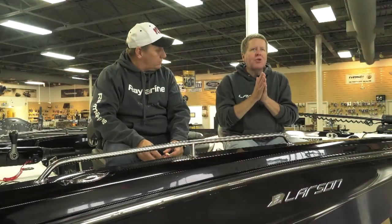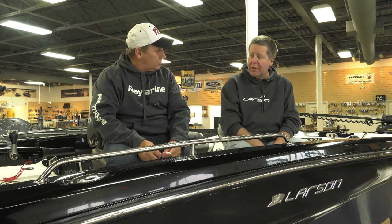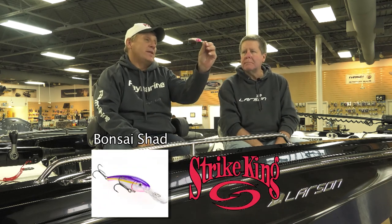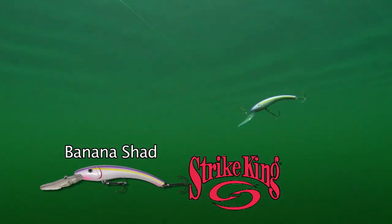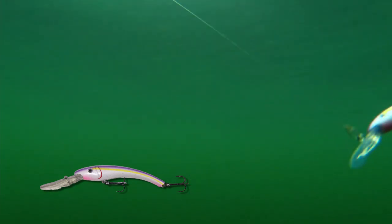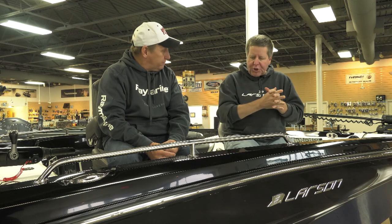Strike King is often thought of as a southern company, a bass company. They make some really nice walleye crankbaits in addition to the Lucky Shad. Here's another bait that we caught a bunch of fish with — this is a Bonsai Shad, and this is a bigger Banana Shad. These baits have walleye-catching action written all over them. So much of the time we talk about the shape of the bait, and the shape is certainly an important thing. We think of long, thin baits like the Lucky Shad as being a walleye bait.